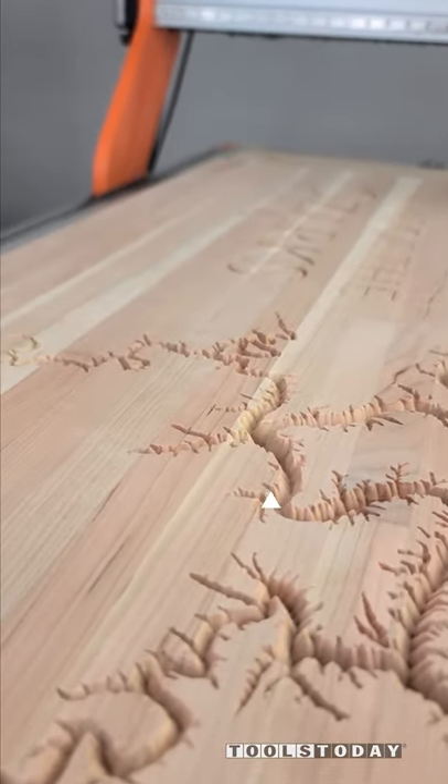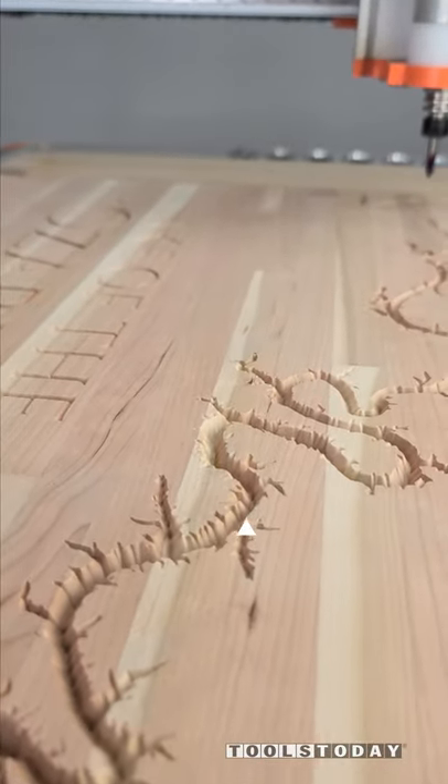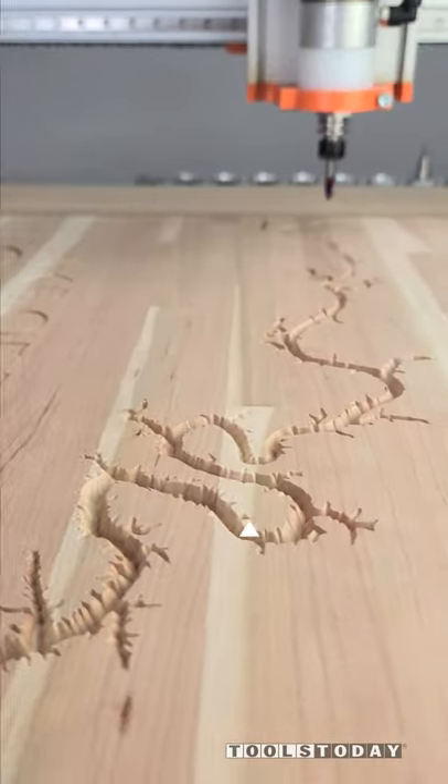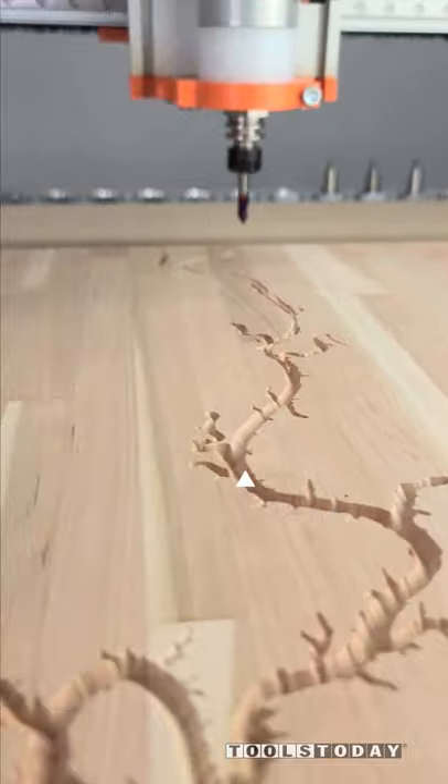Hopefully you guys enjoyed this one. I thought it was really cool to see that path of the lake there that the bit carved and picked up all of that really nice fine detail. So that's going to do it for this one, but hopefully you guys enjoyed it. We will catch you guys back out here on the next one.